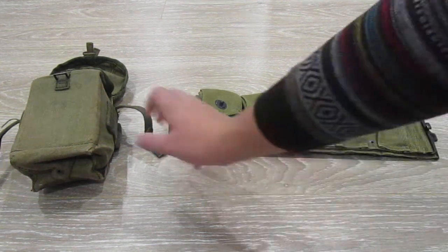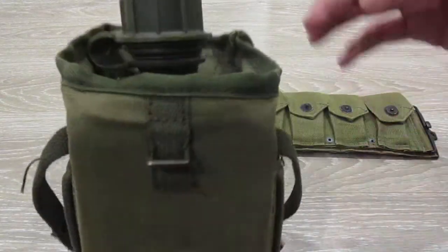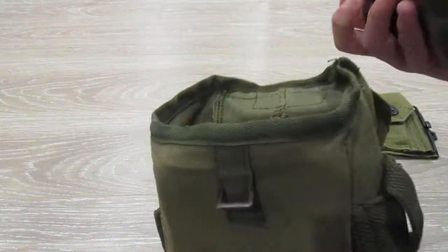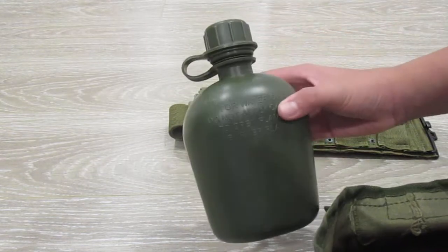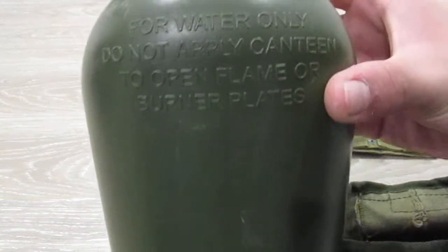So the first item is a canteen of some sort, or at least I think it is, because this could just be a random canteen put into an ammo pouch or something. This is Australian, I'm pretty sure. Average canteen, for water only — got that there.